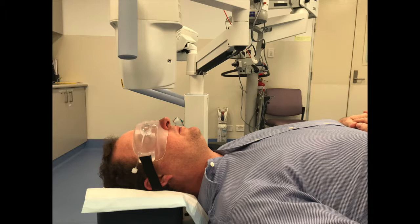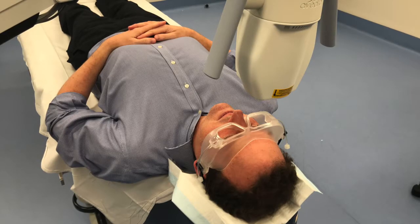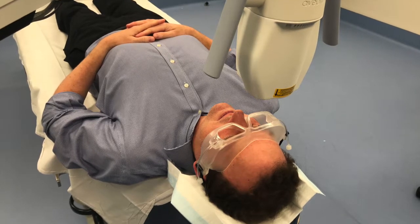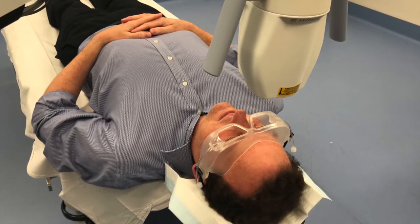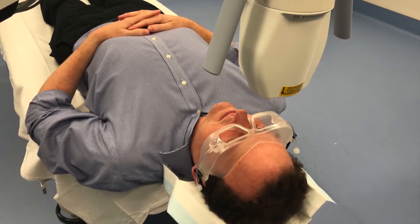Little pod style headphones are best — the kind that go in one ear. That's me lying down pretending to have the procedure done. You can see I'm wearing oxygen goggles over my eyes. Applying oxygen to the surface of the eye during the procedure enhances the crosslinking reaction and ensures we get a great result without having to remove the surface cells of your eye, called the epithelium.